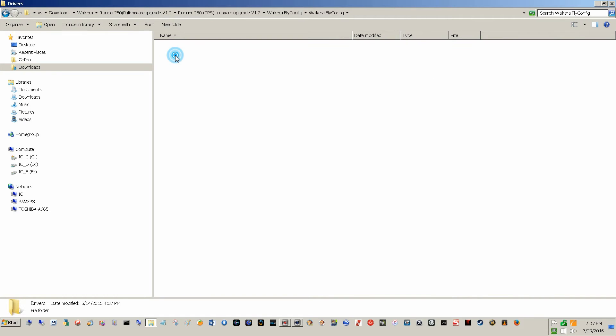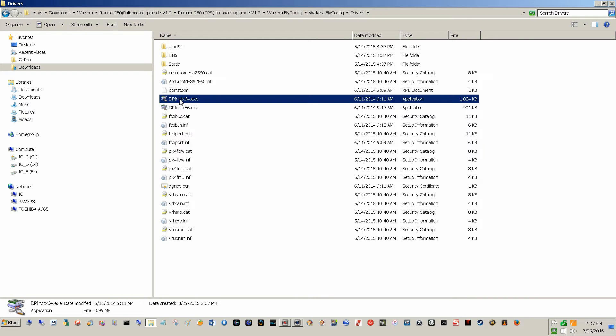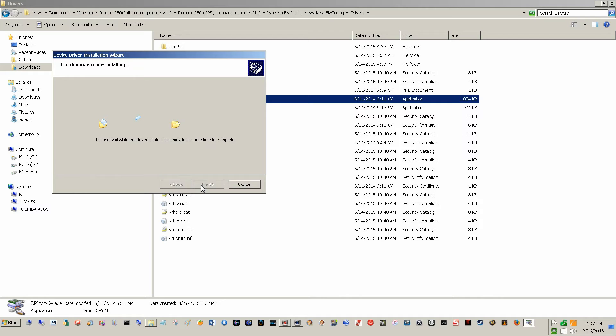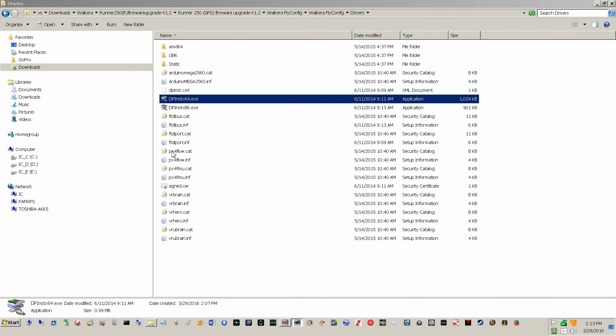We're going to go into the driver subdirectory. I'm running 64-bit, so I'll single left-click on that and then right-click and run the program as administrator. This is installing drivers for the FlyConfig program that Walkera produces. And we're finished — click Finish.